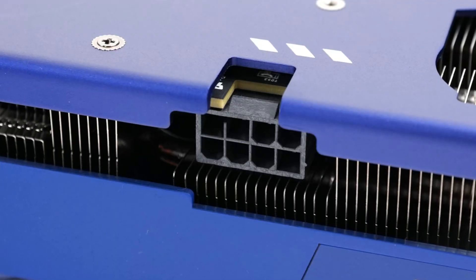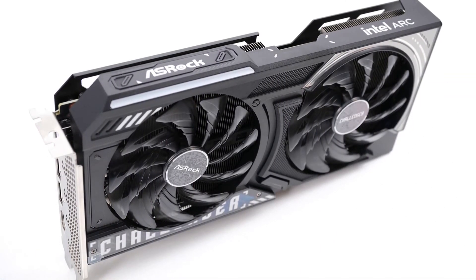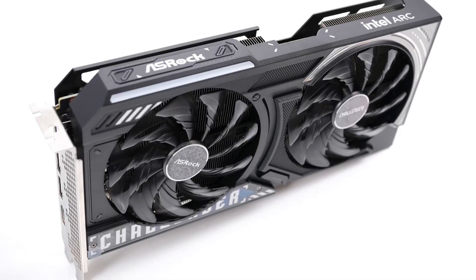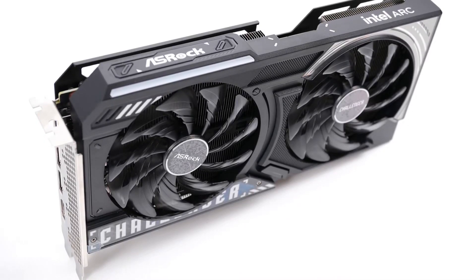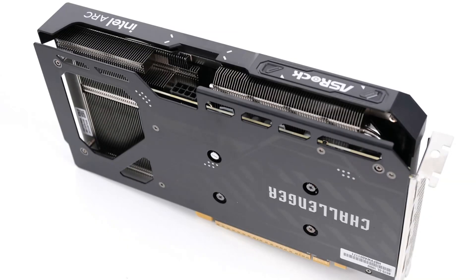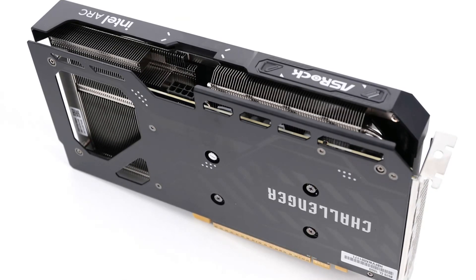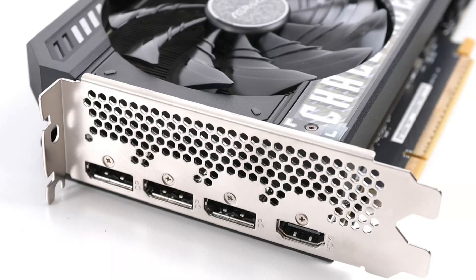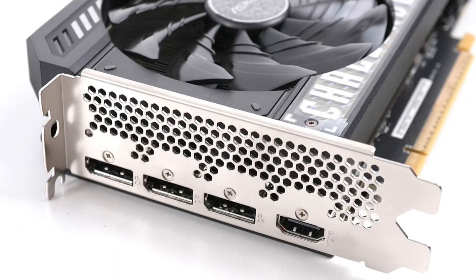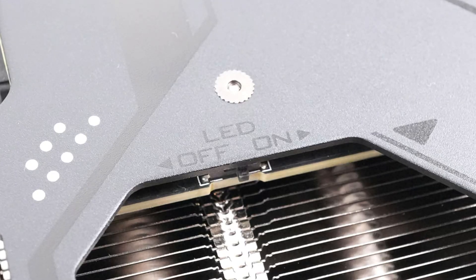The other card we're looking at is the ASRock Arc B570 Challenger OC. This card comes with a similar two-fan design with a 100MHz overclock. It's a little bit longer than the Sparkle at 25cm, weighs a little less at 720 grams, and is a little bit thinner at 40mm wide. This card does have LED lights, but there is a physical toggle switch if you want to disable them.